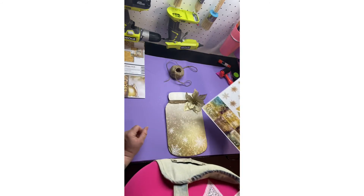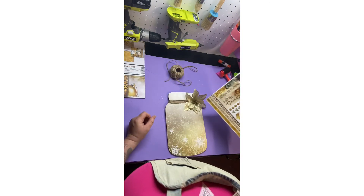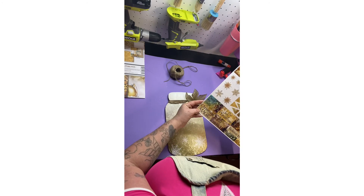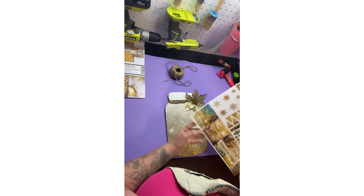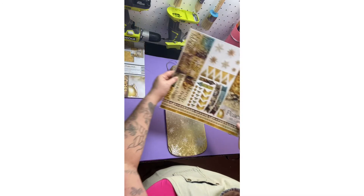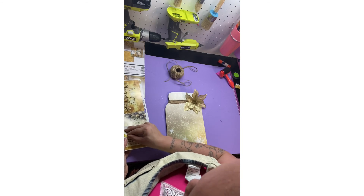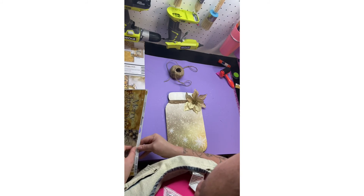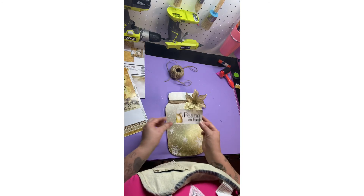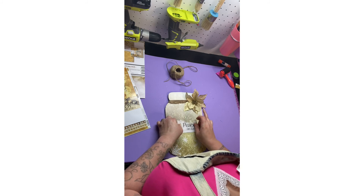So what I'm going to pick — let's see. Peace on Earth. The Joy of Christmas. I think I'm going to go with Peace on Earth. We all need a little bit of peace on Earth right now. I'm going to put it right here in the middle.